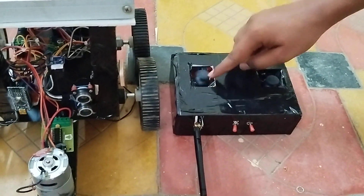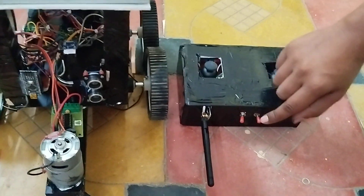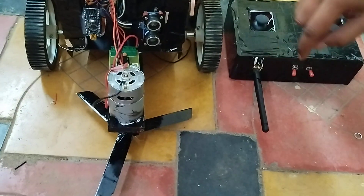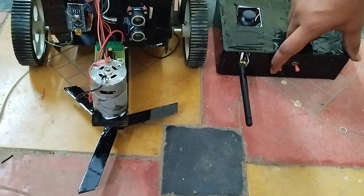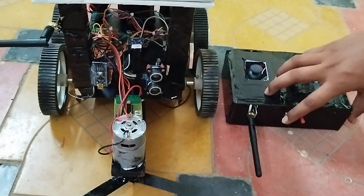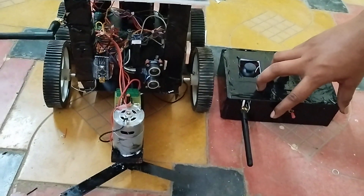This is the grass cutting unit which consists of a blade. We control all actions using this joystick only. This is the power switch, and here we have the on/off switch for the grass cutting blade motor. Let's see the manual working right now.